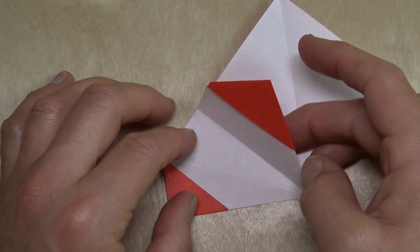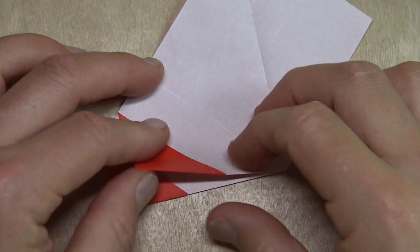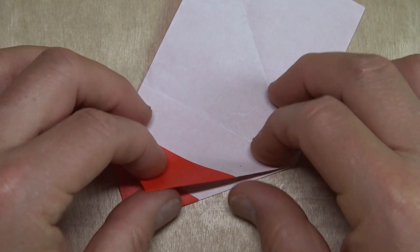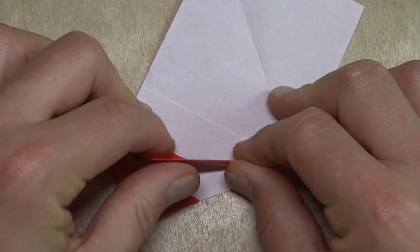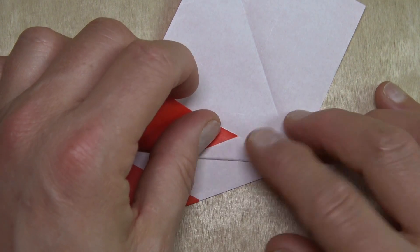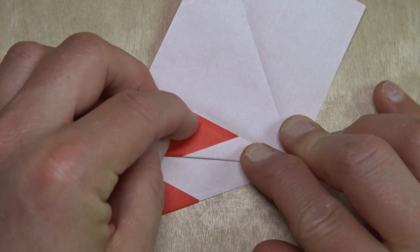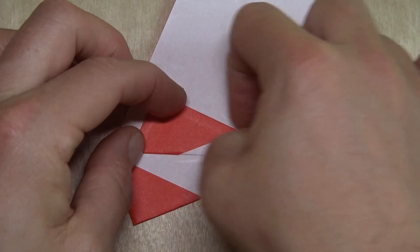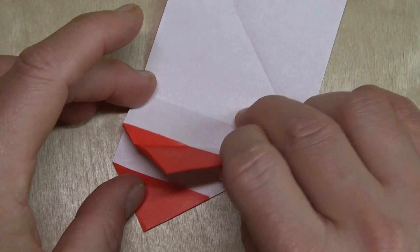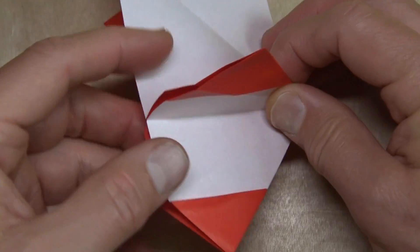Fold this flap down, and fold the flap so that this edge aligns with the crease — hold the layers down so that they don't slide. Unfold the flap and make the flap so that it sticks up.